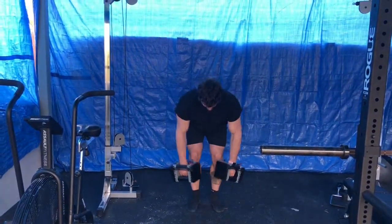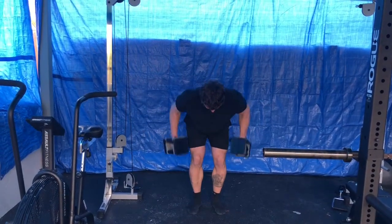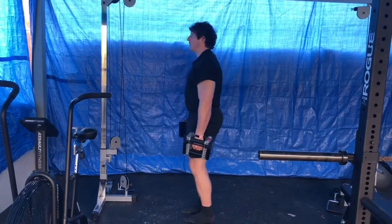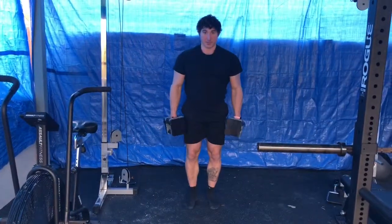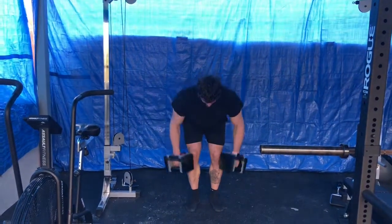You shouldn't really feel anything in the lower back. If you're feeling a lot in the lower back, you're not in the right position — I would look at that Romanian deadlift video. Make sure that the hamstrings are what's holding you up, keep a slight brace in the abs, and you should be in pretty good shape.